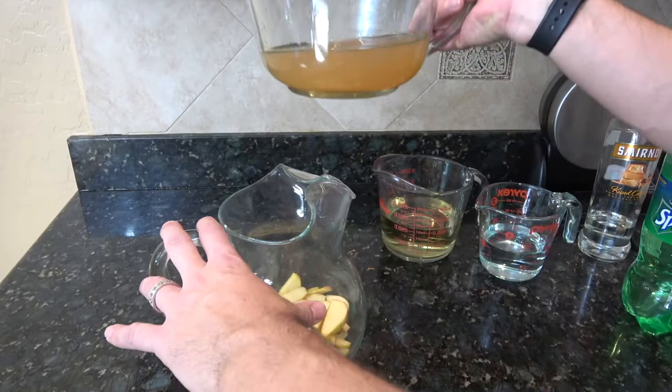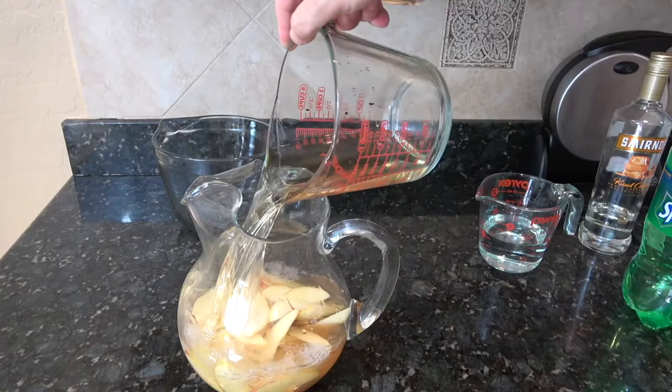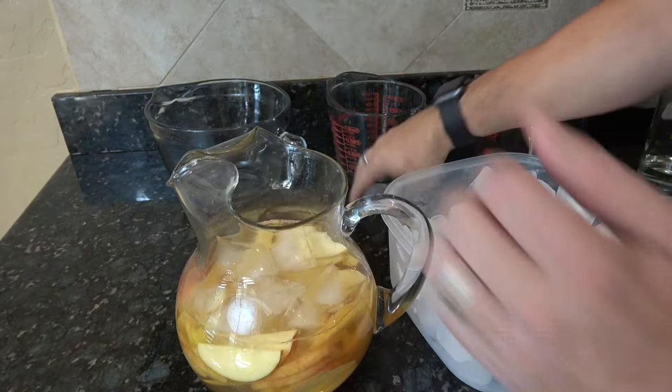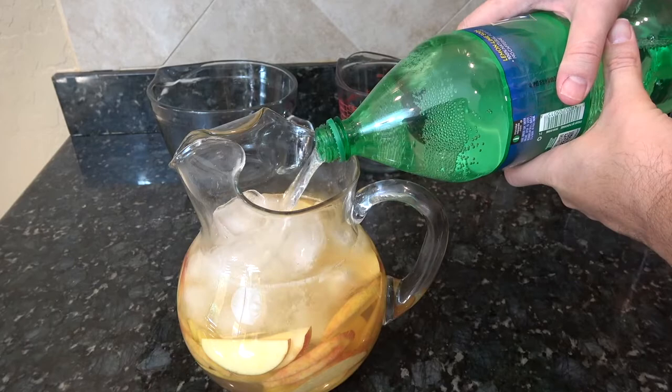I've got two cups of the apple juice, two cups of the Moscato, and one cup of the caramel vodka. We need some ice — I don't know how many cups that is, but three good scoops or two hands of ice. This is Sprite; you can use any lemon-lime soda you choose — 7Up, whatever. We're just going to top it up.